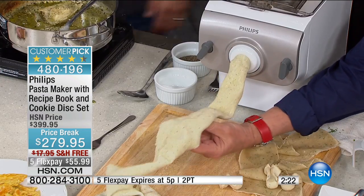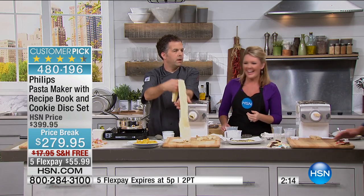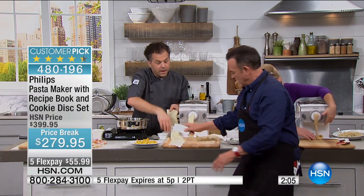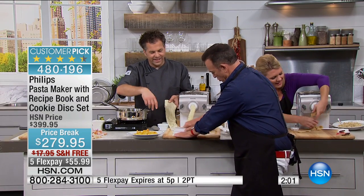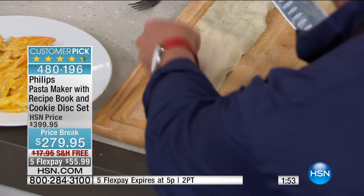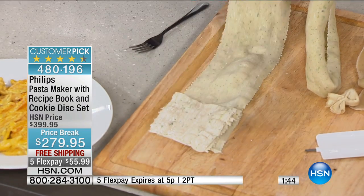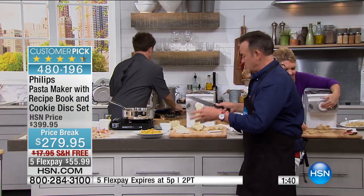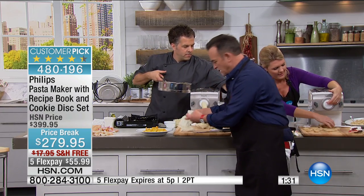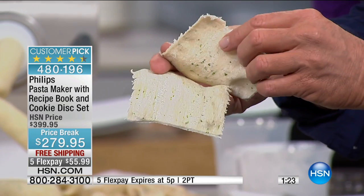You can trim the pasta as it comes out or let it go — Eric and Stephanie have stretched it table to table just for fun. If you have kids or grandkids, they love it — they want to stand under the pasta as it's coming out. You can fold the flat sheet over filling to make ravioli — just place the filling and fold. Meatball ravioli using Donatella's meatballs is a great idea. Put it into the pasta sauce and you're done.